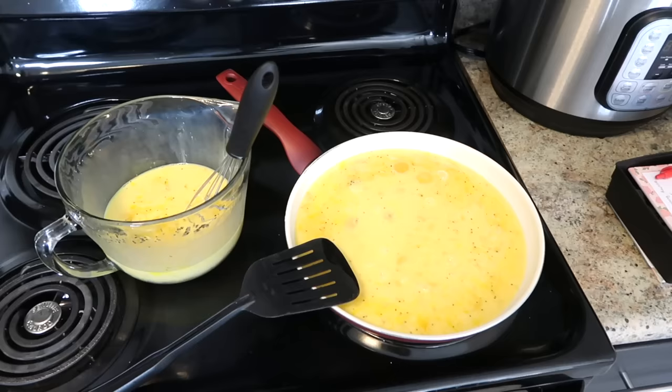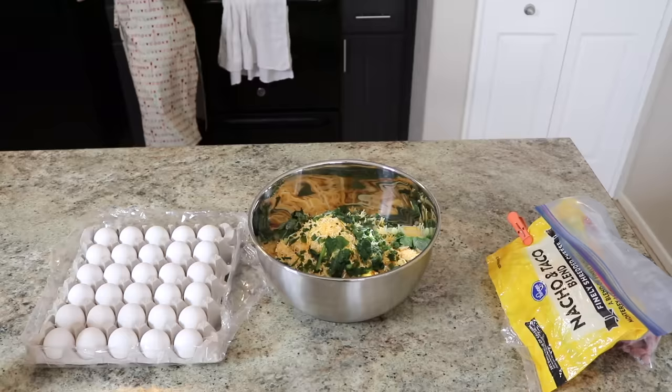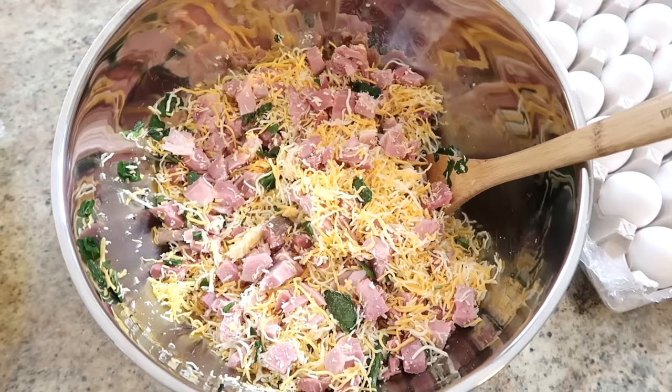By then my butter was melted, so I poured half of the eggs into my pan — that's about all that fits. I just have to cook the eggs in two different shifts unless I want to get out a bigger pot, but I feel like it cooks more evenly and I can watch it better when I'm not doing it all at once. Two shifts is fine and I just work on everything else while they're cooking.